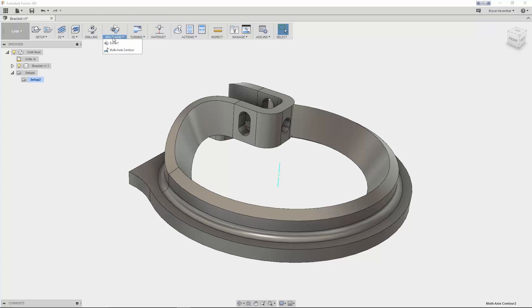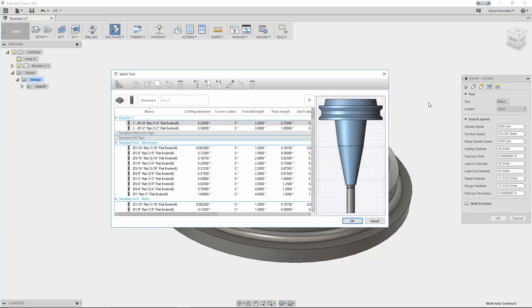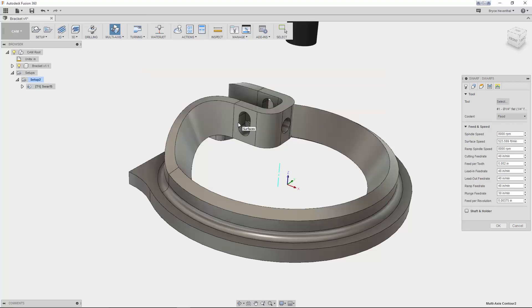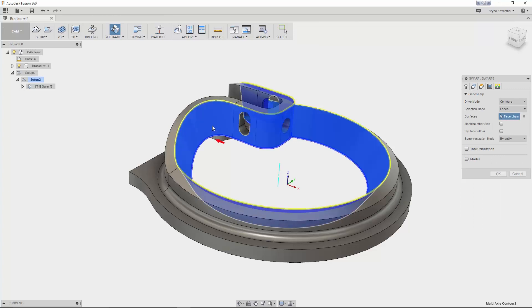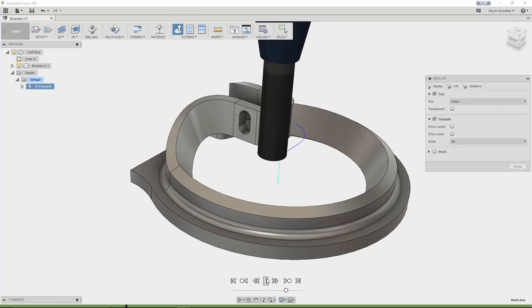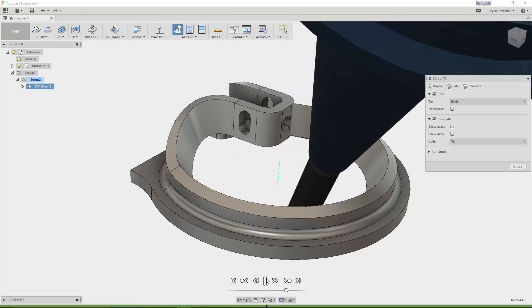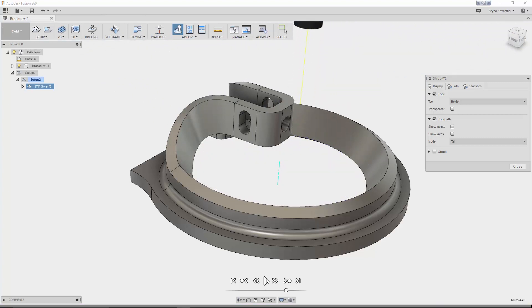Next, let's move on to the SWARF strategy, which is another 5-axis toolpath. SWARF is a side-cutting toolpath — it uses the side of the end mill to cut the selected surface. This toolpath is great for beveled edges and tapered walls. SWARF cutting uses the whole cutting length of the tool, resulting in better surface quality and shorter machining time. Using a 3-axis strategy here would require multiple passes with a ball end mill, which would significantly increase machine time.